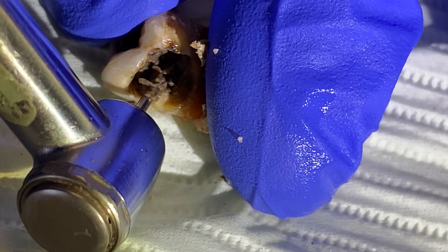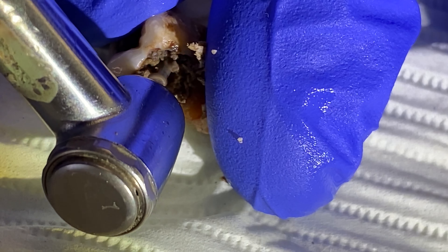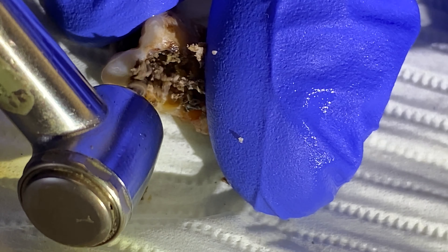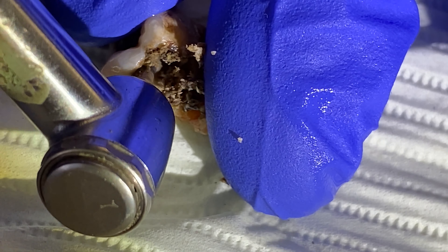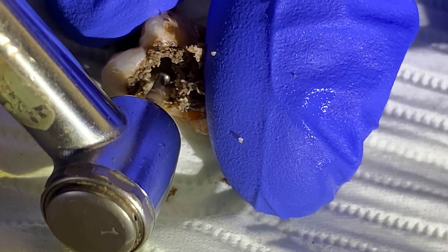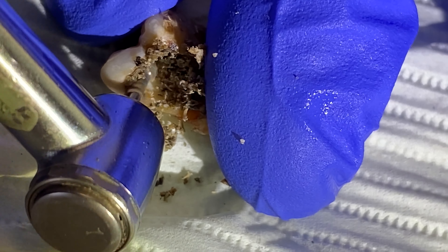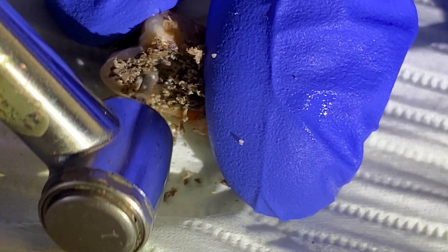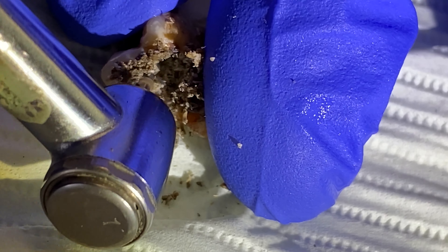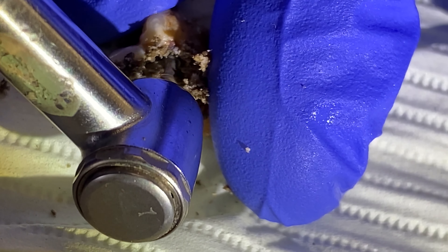Some people call it oatmeal, some people call it sludge, mush — it's all sorts of stuff. Look at all that dirty stuff. This is what they call the money shot. This is what you see when we're going into big cavities inside of somebody's teeth.